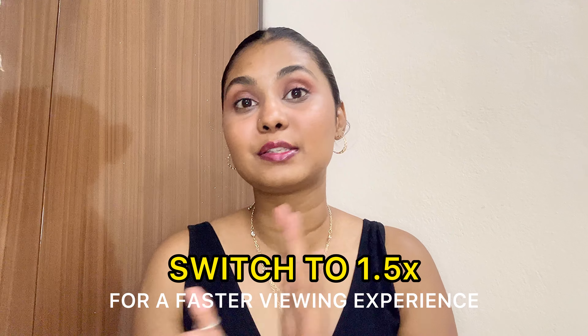Hello everyone, Namaste and welcome or welcome back to my channel and welcome back to a brand new video. So last video I did was a Misho haul video which you loved a lot and I got a really good response. So I thought why not make another Misho related video. In today's video I will be sharing all the jewelry items I got from Misho, and I think without wasting any more time we should jump right into the video.